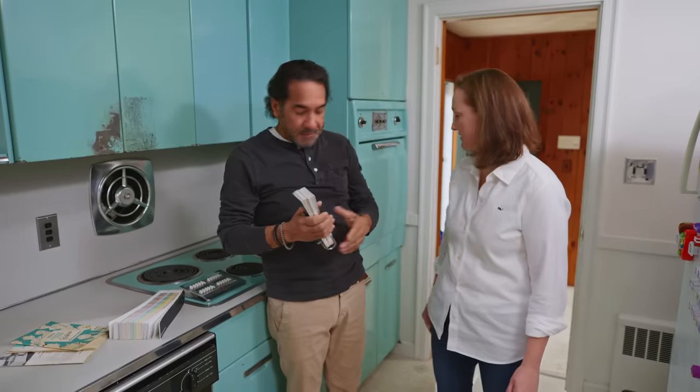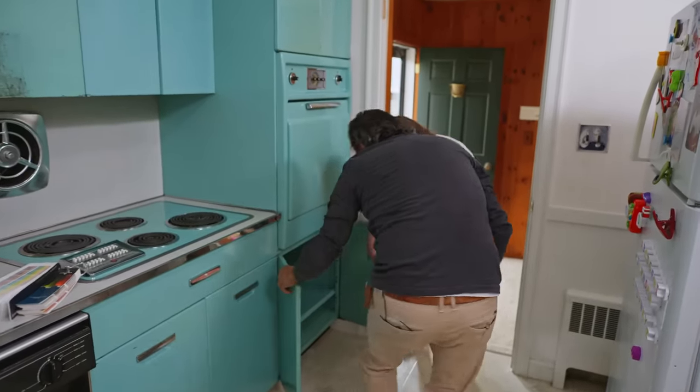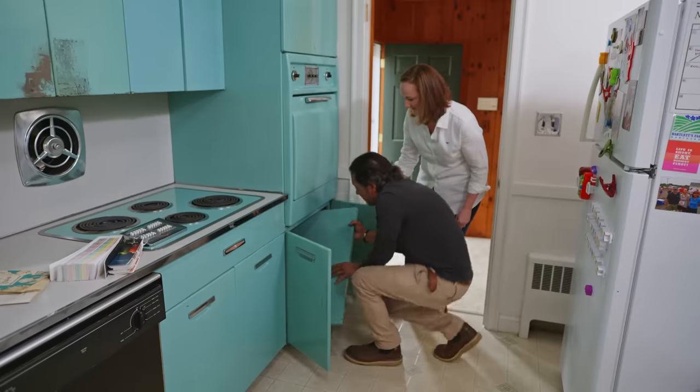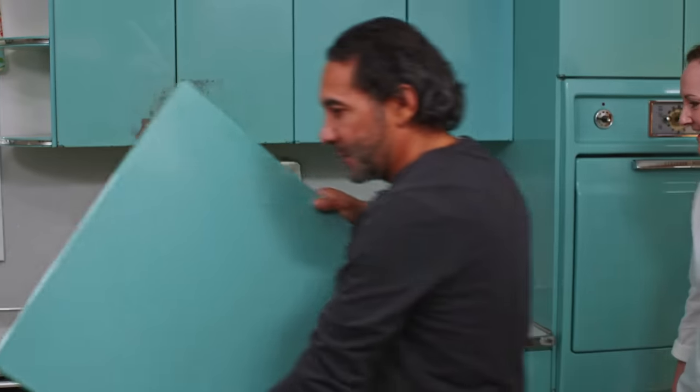Since this is not our color yet, I'm going to have to go to the store — they have a color scanner there. It's connected with a computer and the computer will give us two or three different colors and we can choose the best one. But I need a piece of these cabinets that I can take with me. You have a piece for me? I do — there's a shelf that comes right out over here. This is perfect, it's big enough. I'll take it to the store, match it, and I'll come back.